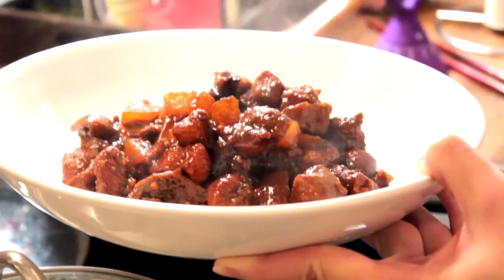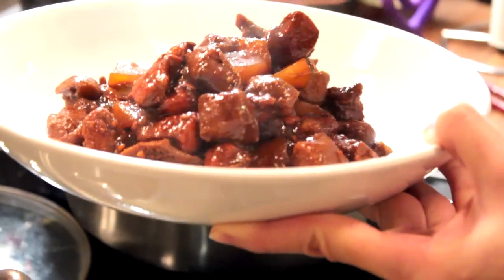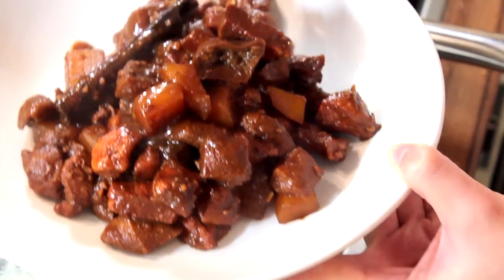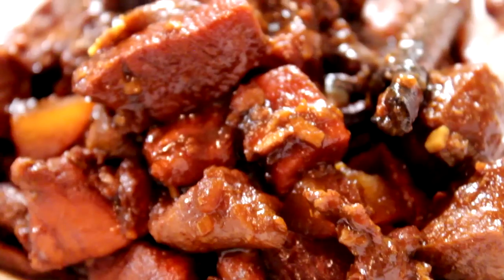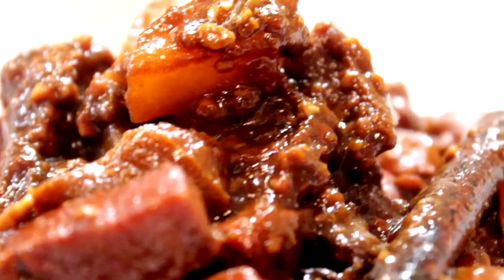This dish is usually cooked with pork and is known as Babi Pong Teh. I prefer the chicken version though. Ayam Pong Teh is best served with steaming white rice. Tell me what you think after trying this recipe, and as always, happy cooking!